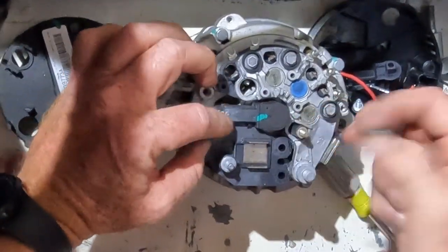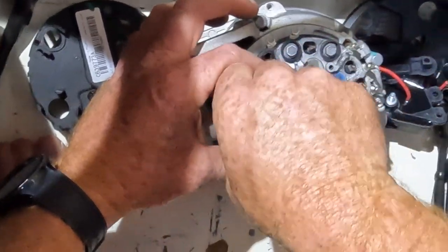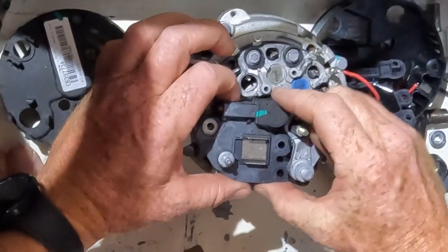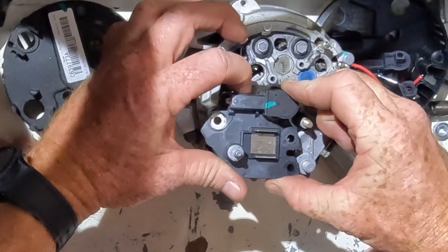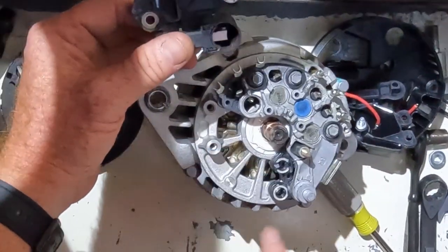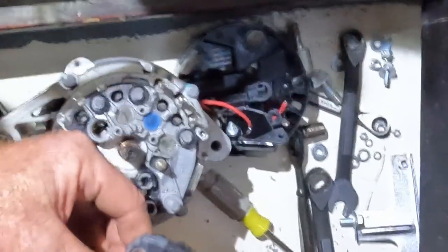I take out my three screws because I need to reuse those, and I'll carefully lift this up. You can hear the brushes click — brushes are in there. You'll notice this is a ground contact point and these are electrical contact points on the inside, which makes this upgrade really easy.